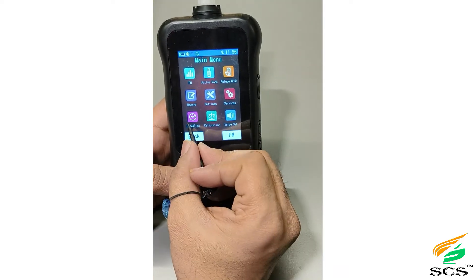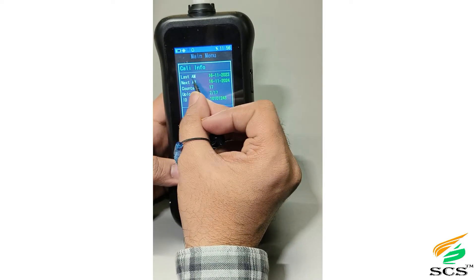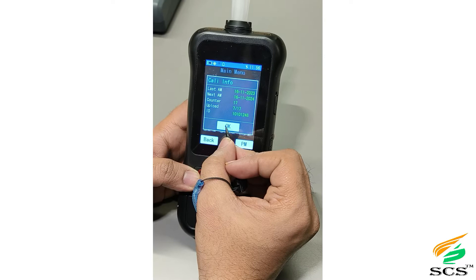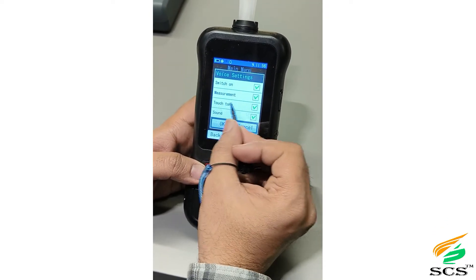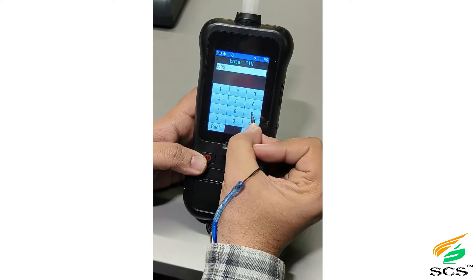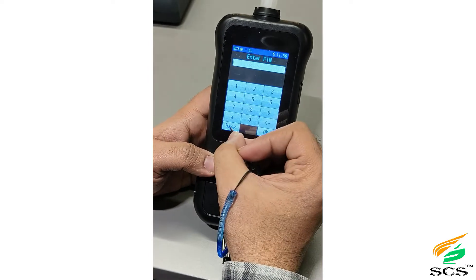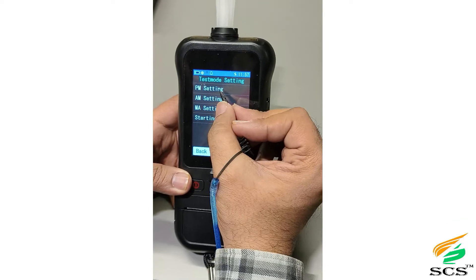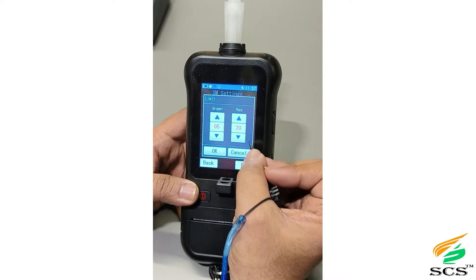This is the date and time setting — from here you can change the date and time. It also contains all calibration details, including when the last calibration was done and when the next one is due. This is the voice setting; by default, voice settings should be on. Enter the password to access Settings. In calibration, you can calibrate the device as part of the service. In Test Mode, you have all active and passive mode options; the user can make settings as per choice, but the result mode will always be quantitative.